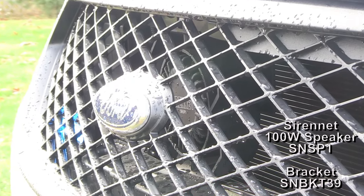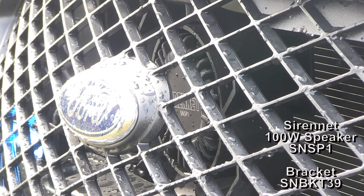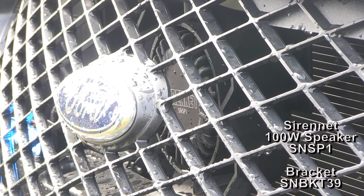In the front grille you'll also notice one of our Sirenet SN SP1 speakers. It's been installed using a bracket specific for the Ford Interceptor, and with that the installation was quite easy to do.